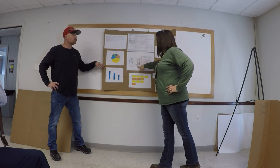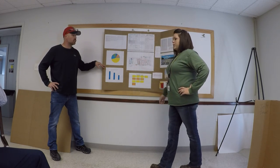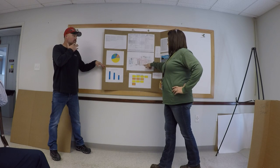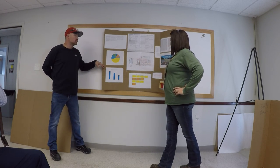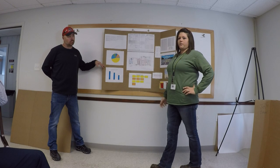Right now, when a supervisor says someone on the line needs a new apron, I have to bring it to each individual line. The new items would be cheap enough that we could stock them in the supply closet so workers could just go there to get them directly.